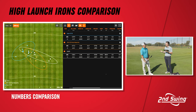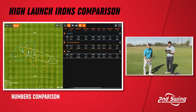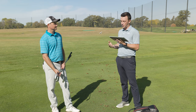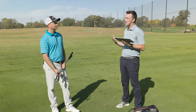The highest launching club was the JPX 923 Hot Metal High Launch. The Ping G425 had 16.1 degrees of launch and the Mizuno was 16.7. For height, the G425 averaged 85 feet and both of the other two clubs averaged 86 feet — very similar across the board. Landing angle was 44.1 for the G425, 44.9 for the Mizuno, and 44.1 again for the Apex DCB. So a little bit higher and a little bit steeper with the Mizuno given the extra spin.